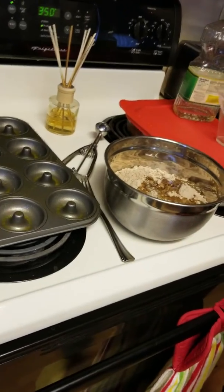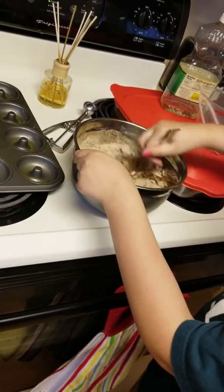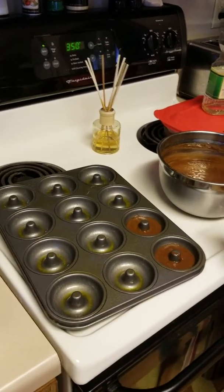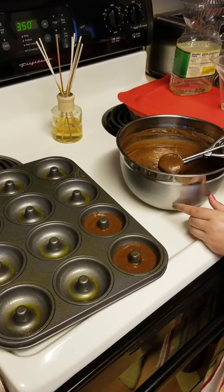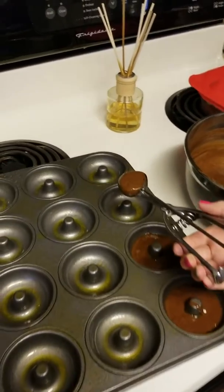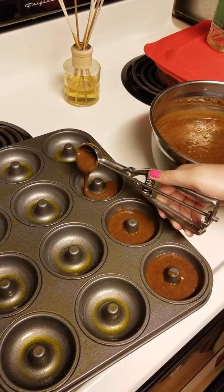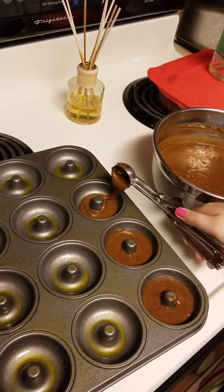Now you mix it. Then you need to put one scoop in each donut tin. You have to kind of squeeze it while you're going around because you want the whole donut tin to be full of the donut mixture.